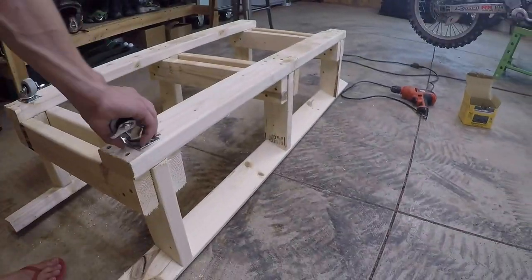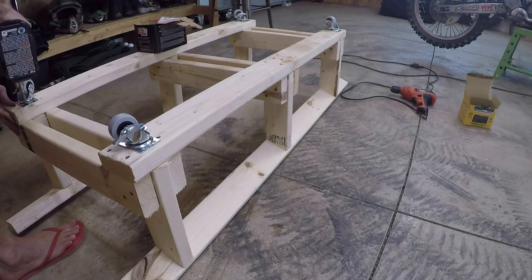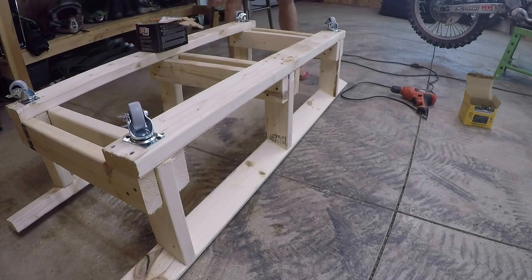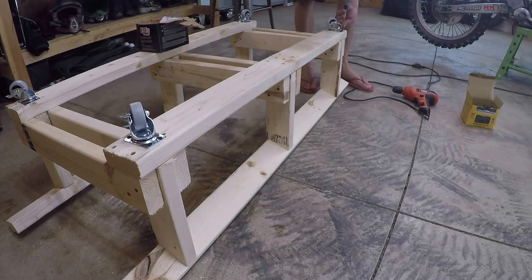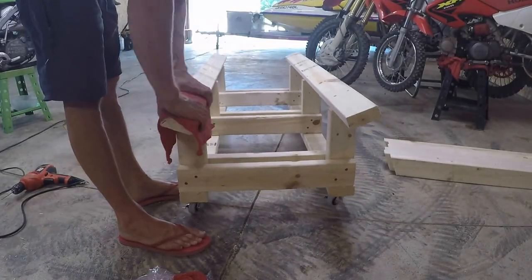Now we flip it over to install the casters. I'm using two-inch polyurethane casters with little brakes on them, though I don't actually find the brakes necessary — the jet skis weigh enough that the cart doesn't move around on its own.